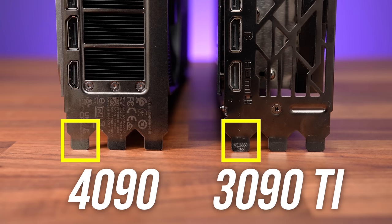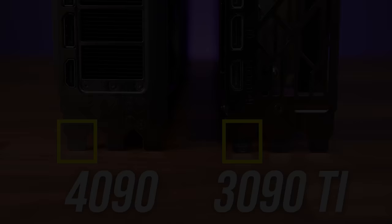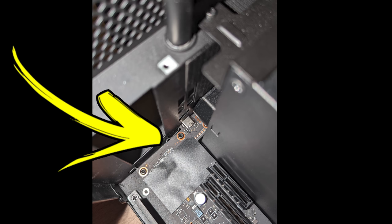Check out the differences between the 4090 and last gen 3090 Ti. We can see this bit of metal on the 4090 is a bit thicker. This small difference is all that stopped the 4090 from sliding into the enclosure, but I was able to use a flathead screwdriver to bend this piece of metal in the enclosure so that it could fit.